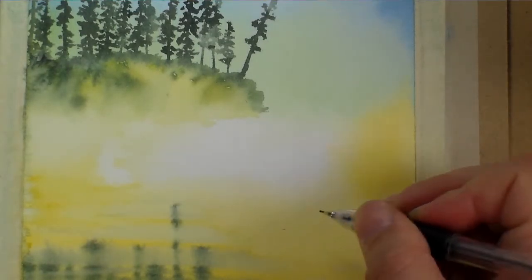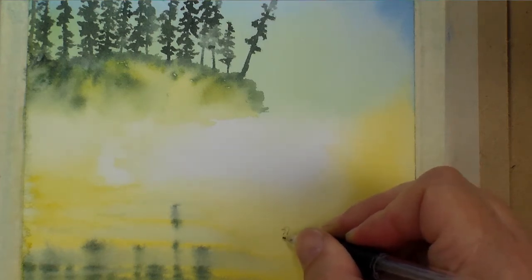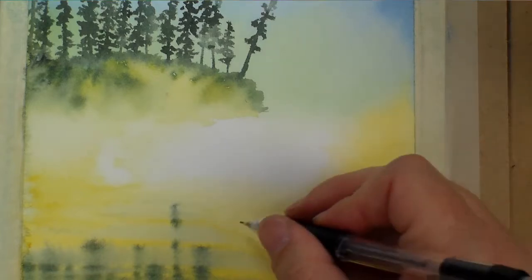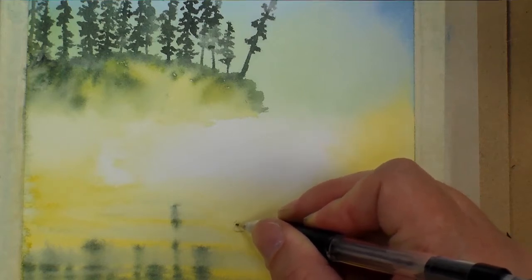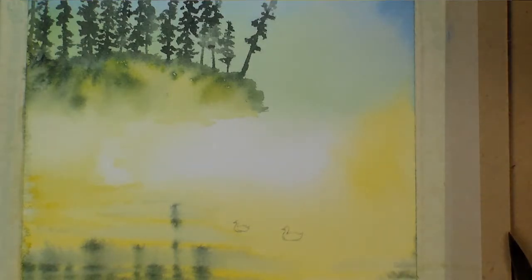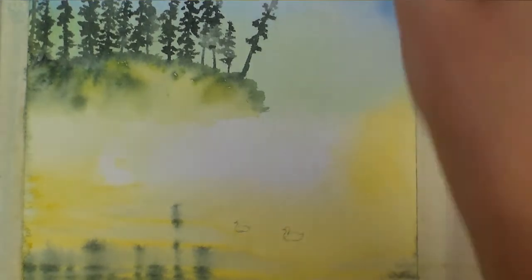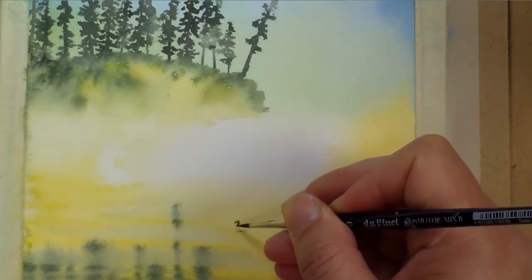Now the paper is dry and I'm going in for my final step of painting those little ducks on the water. Just sketching out the little shapes first. I'm going to simplify from my reference photo and just use two ducks in the painting, using that same dark green to paint the silhouette.